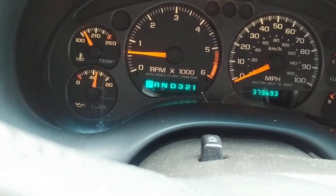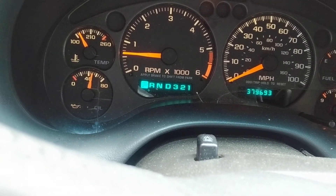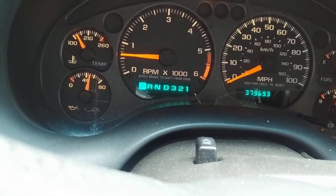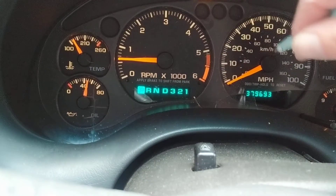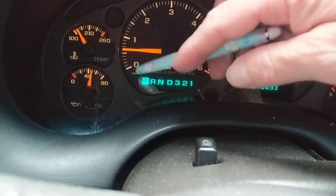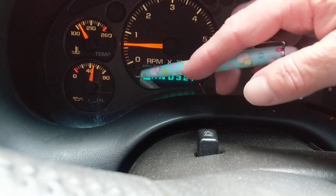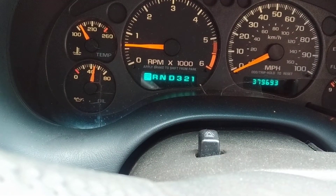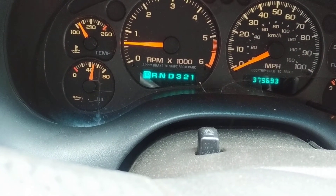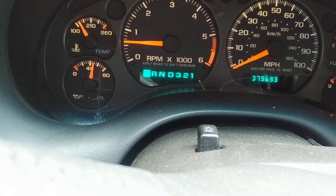At operating temperature, oil pressure should be around 30 to 35 PSI, and it will increase every time you accelerate — because the oil pump is being activated more, generating more pressure. There is also something with variable valve timing involved, but the key point is the oil pressure gauge should be around 35 PSI at idle and should increase with acceleration.